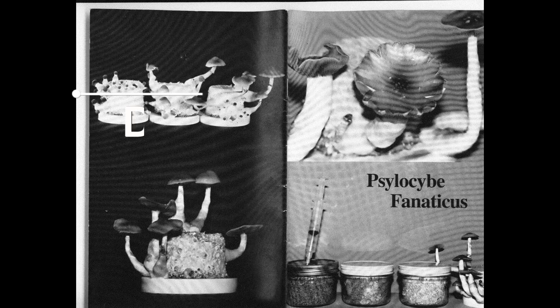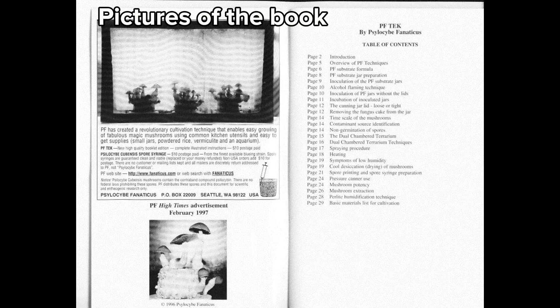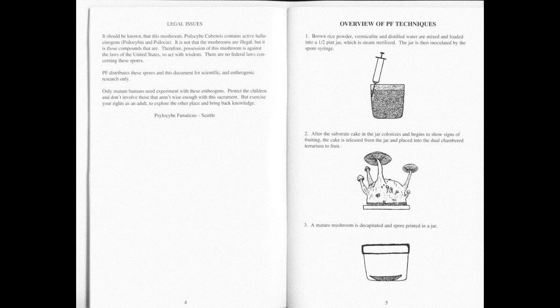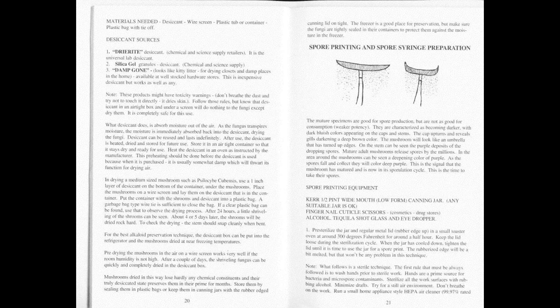PFTech stands for Psilocybe Fanaticus Technique. It was made by Robert McPherson and first published in High Times Magazine in 1991. It's one of the most highly recommended methods for growing mushrooms for beginners, as it doesn't require any special equipment like a pressure cooker. It's a fairly simple method with only three ingredients and it's cheap to get started, so if you want to learn how to grow mushrooms, this is where you can start.